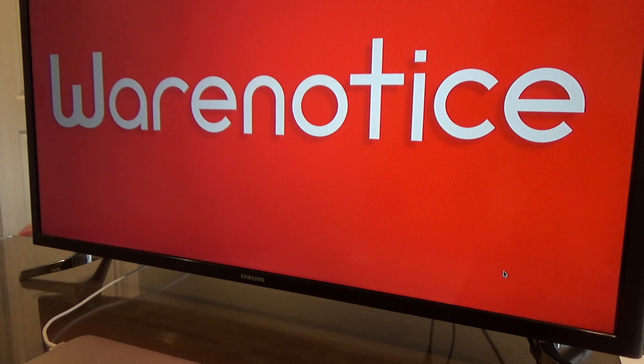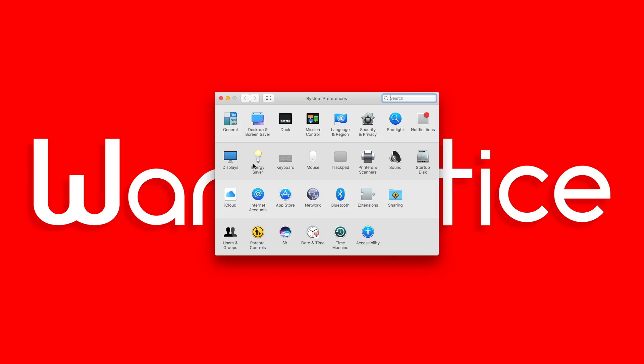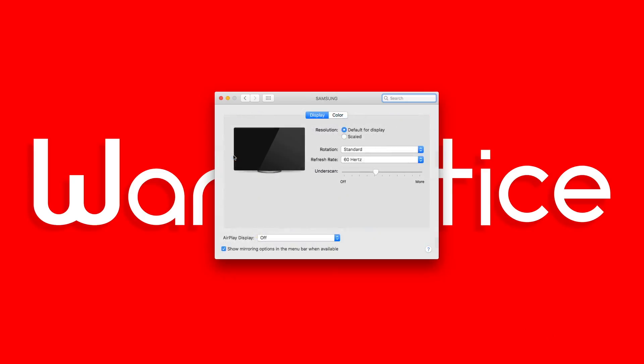Lastly, if your Mac's content isn't scaled correctly to your monitor, open System Preferences, click Displays, and move the slider labeled Underscan until your Mac desktop is correctly scaled for your monitor. And just like that, you now have a beautiful Mac desktop computer.